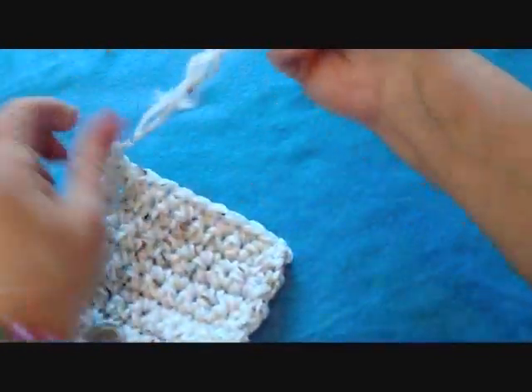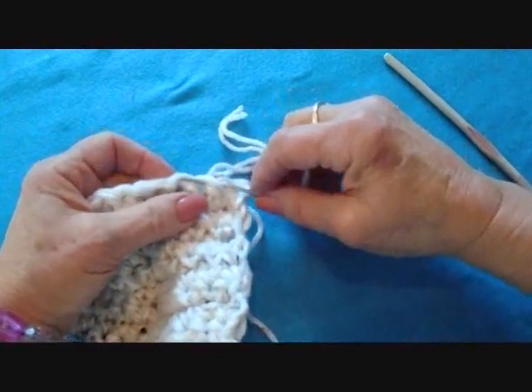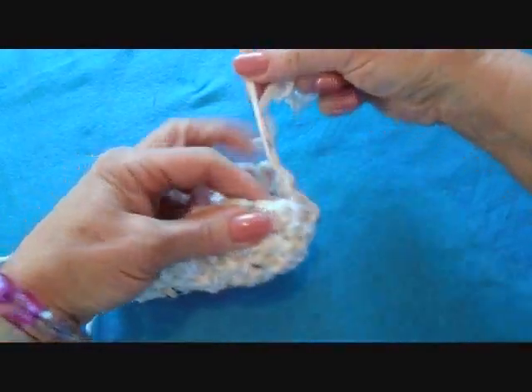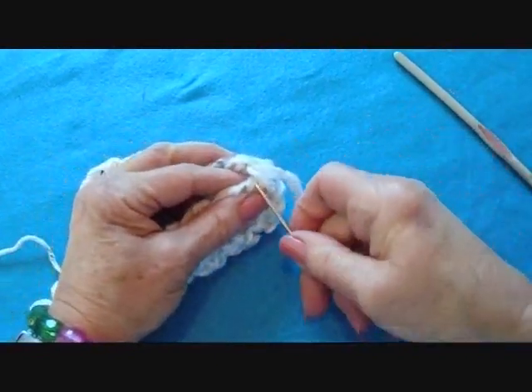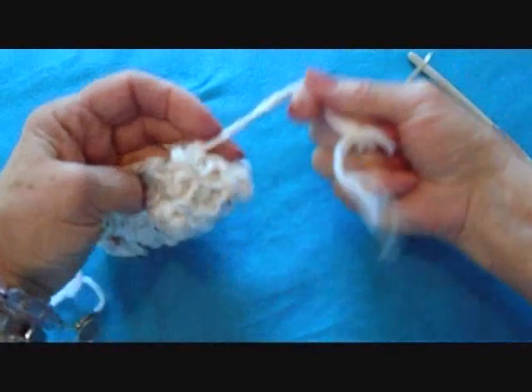Thread the yarn end into a needle and weave through the last row of stitches. Pull tightly to gather that row all up — and that's going to be the toe end of the slipper.